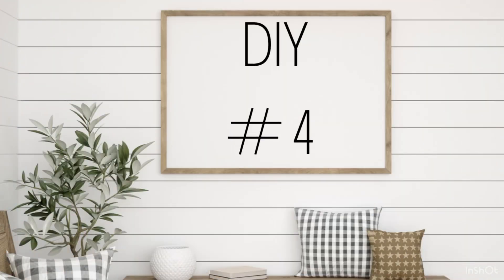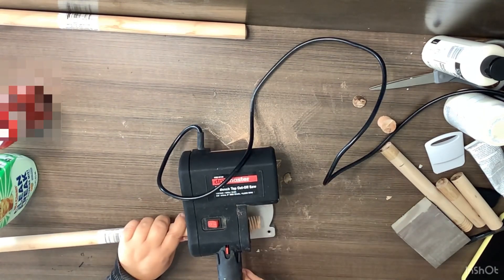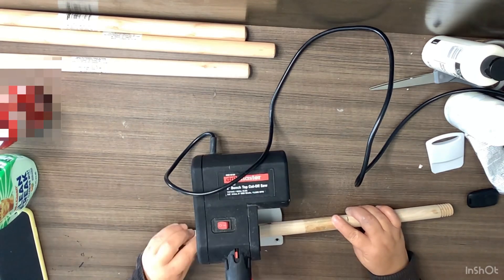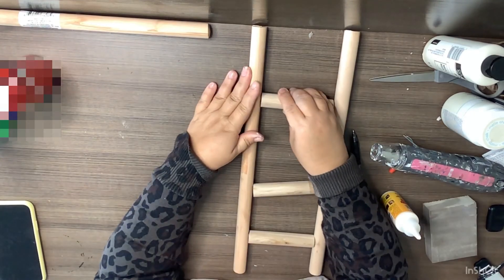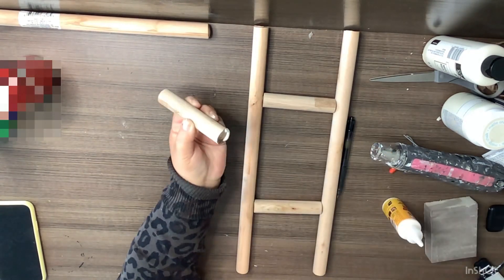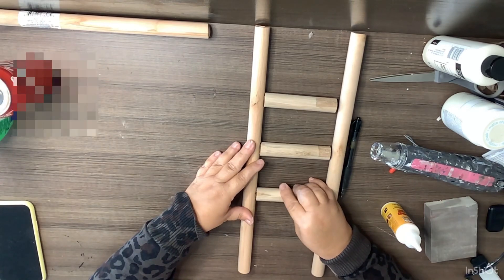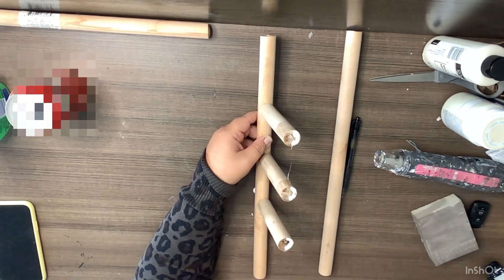Okay, DIY number four. We're going to take four of these plunger sticks from the Dollar Tree — I'm going to use three. Two of them I'm going to use full size other than cutting off the part where the plunger screws in. I'll leave a link to my saw in the description box. The other one I'm going to cut into three pieces to use as rungs and we're just going to make a ladder. Using wood glue and hot glue, we're taking the three little rungs and gluing them to one of the full plunger sticks, then flipping it over and gluing the other plunger stick on.